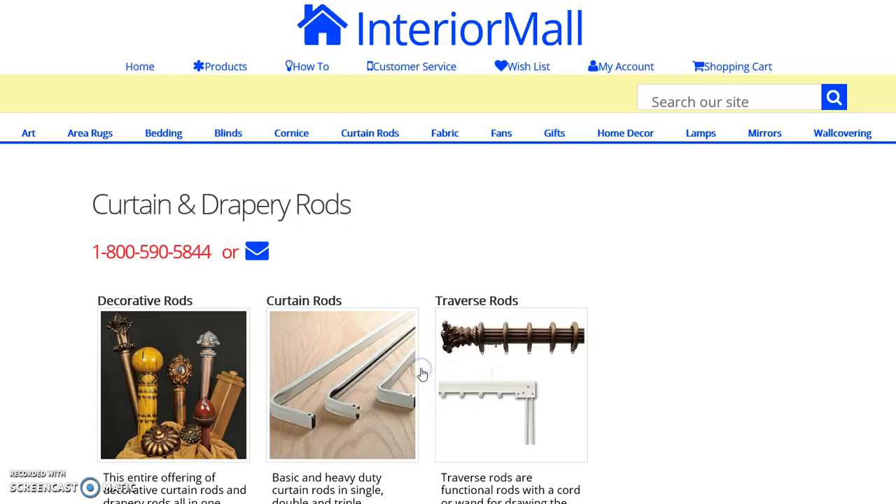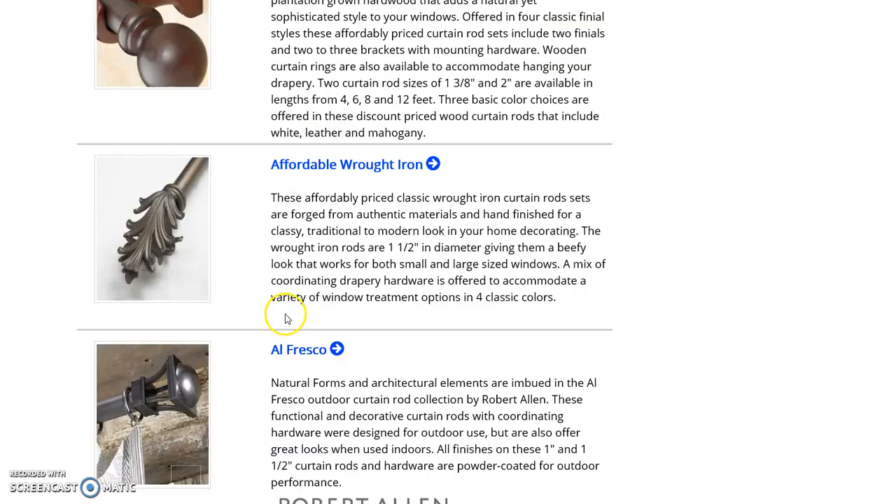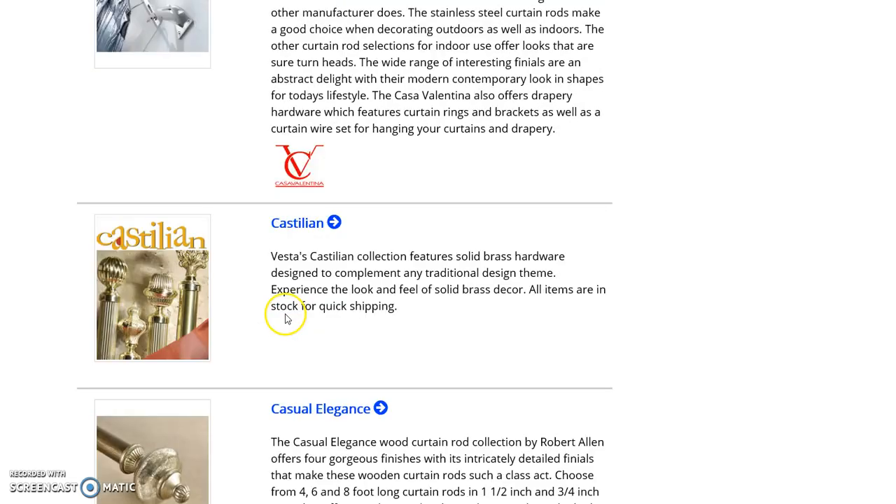First you'll click on curtain and drapery rods off of our home page and then click on decorative rods. These are categorized by size and collection. We're going to scroll down to the classic minimalism, which is our newest rod collection.